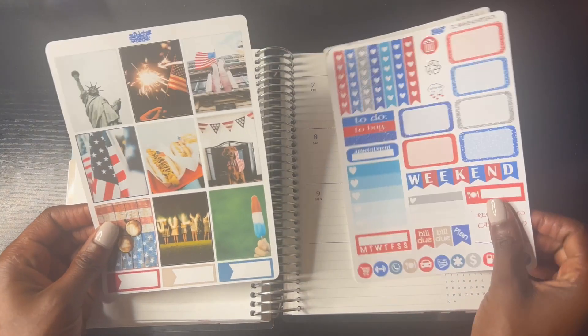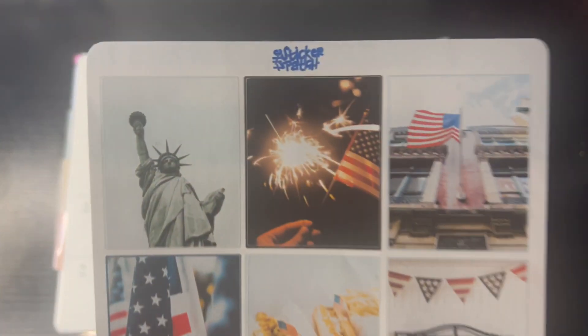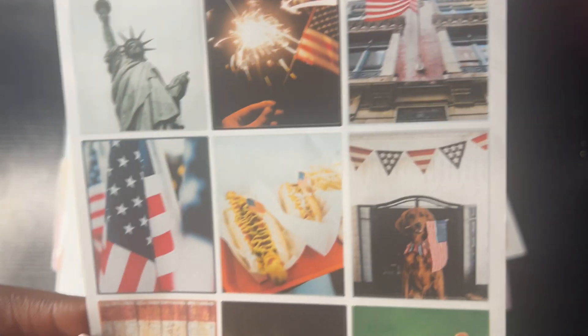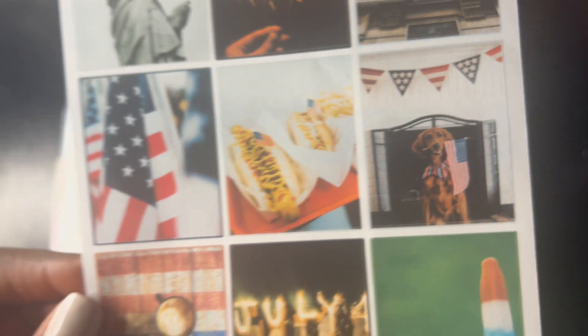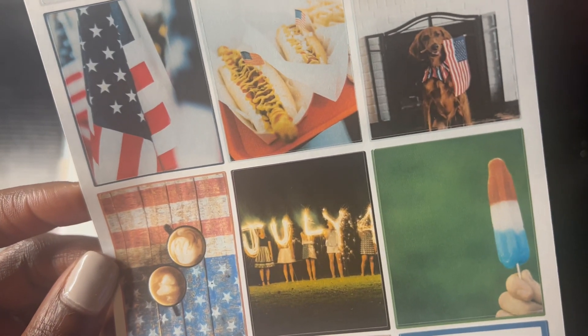This is from the Sticker Patch. Of course, it's the 4th of July and I only got two pages of the kit. Here are the full boxes related to 4th of July. There's the Statue of Liberty from New York. I don't know where this other one is from - if you guys know what it is, let me know in the comments. Of course, there's the American flag, the hot dogs. 4th of July is all about barbecues. And it's so cute - the dog carrying the American flag. I think this is coffee, and this is a wall made of the American flag, and people lining up fireworks for July 4th.